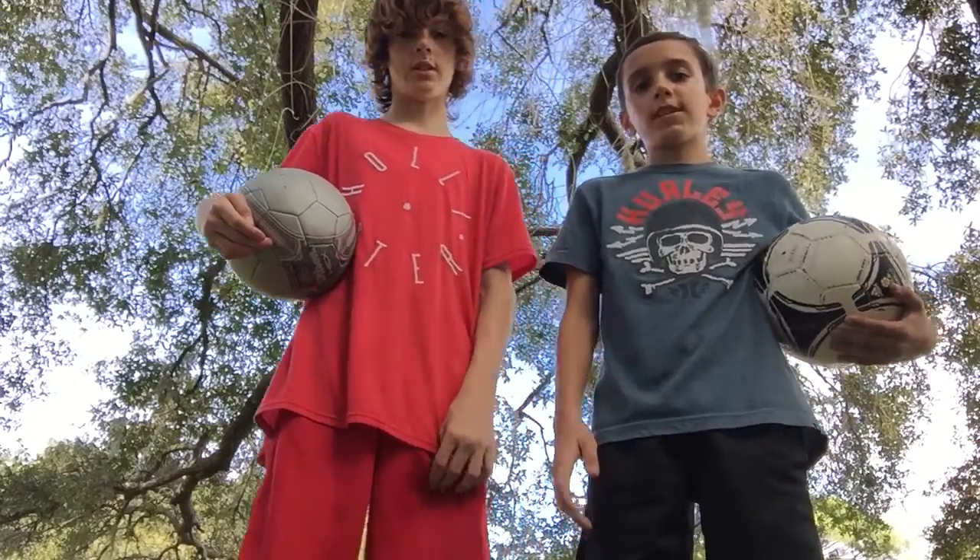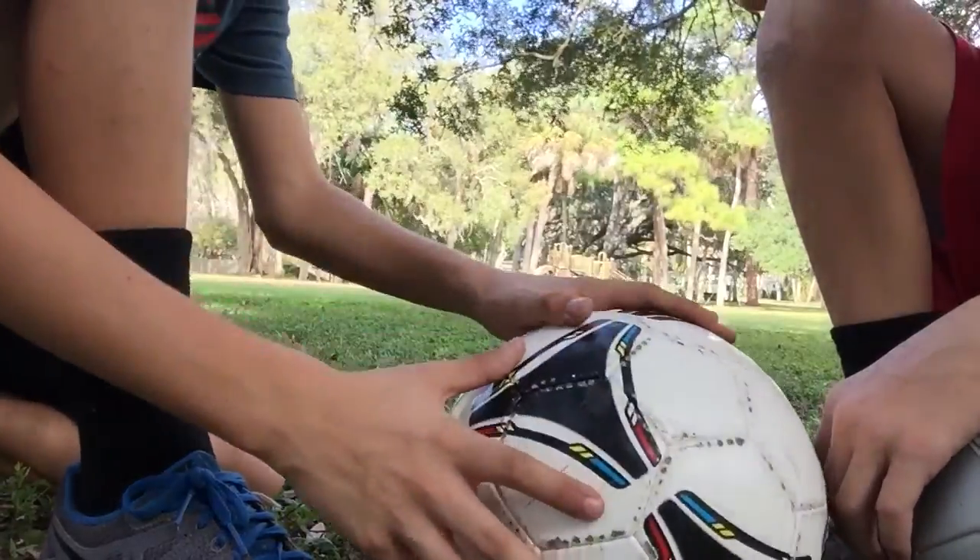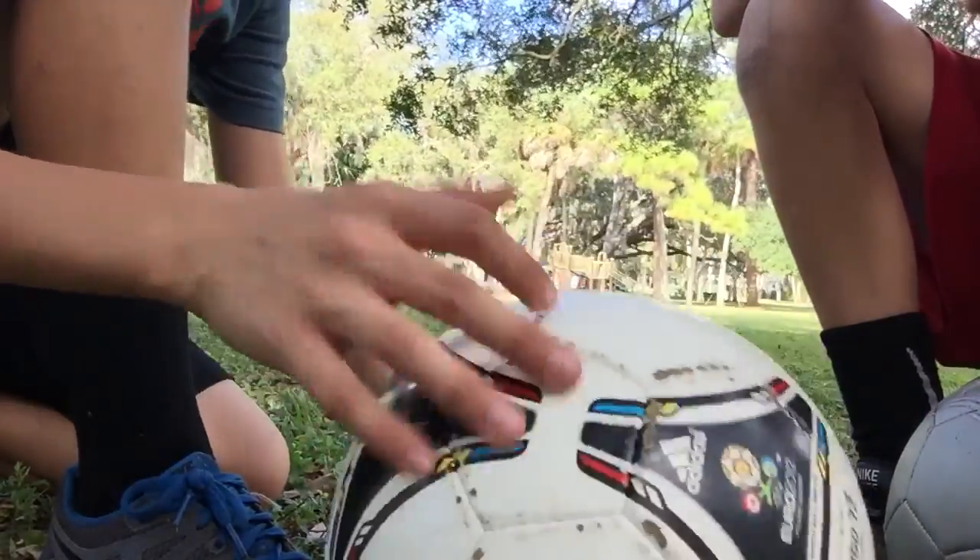This is A&G Soccer Tips and Tricks. Today we're going to be teaching you how to do it. There are two different ways that are the best ways to do it with people.